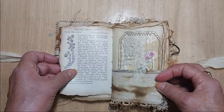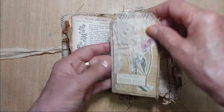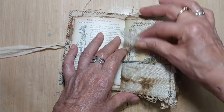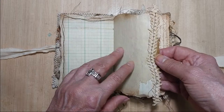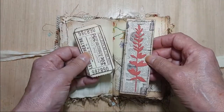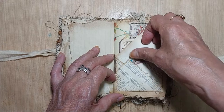A little doily in the middle of this one, another very grungy tattered linen here with a journal card that I've collaged. Lots of sewing in this one, just a piece of a tablecloth there, and a little envelope that I made.